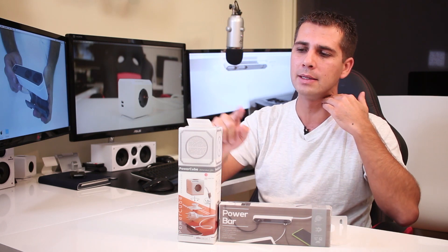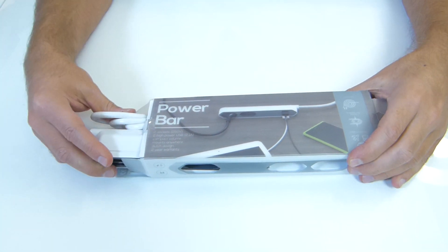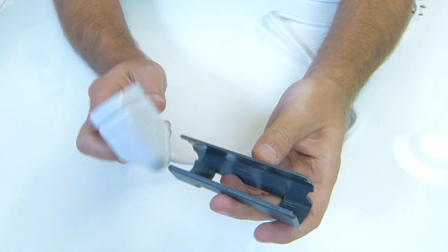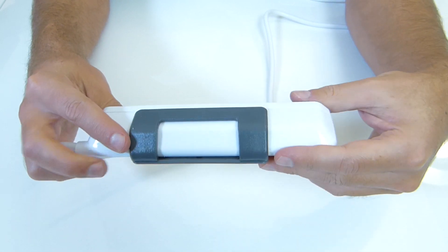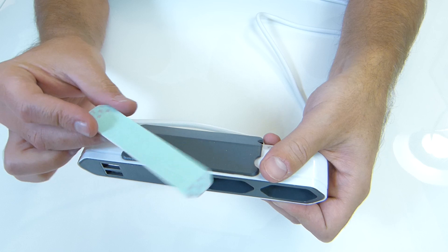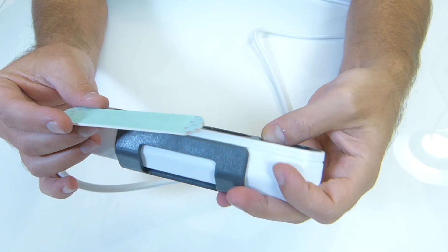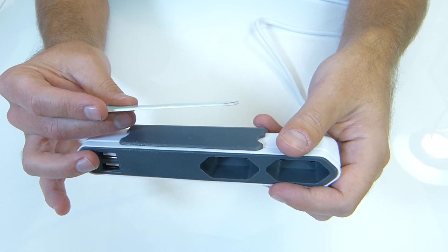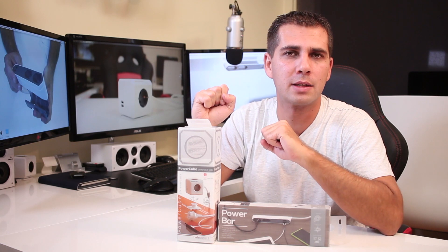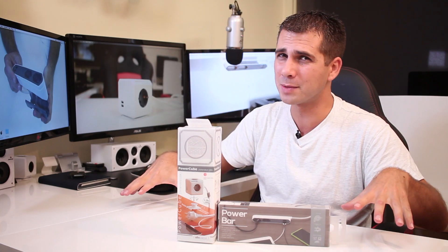The solution I found is the Power Bar and the Power Cube. Starting with the Power Bar — the unboxing is very clean and simple. Once we open the package we have the Power Bar, one holder, and a sticker so that we can glue the holder to a desk. We can mount it vertically, horizontally on top of a surface, or underneath a surface as I'm doing here on my desk. It also includes an instruction manual with ideas for where you can place these devices.